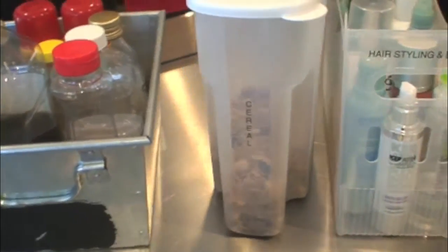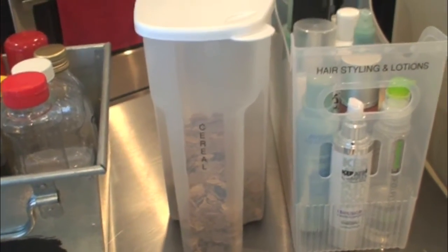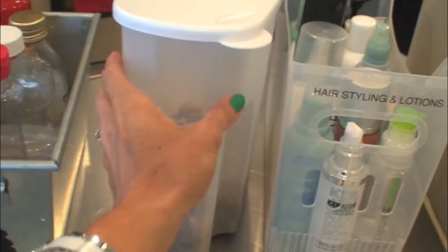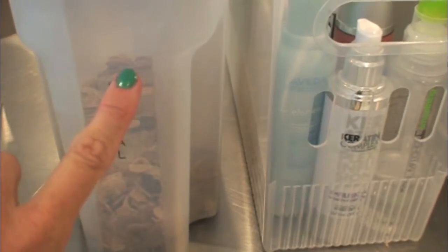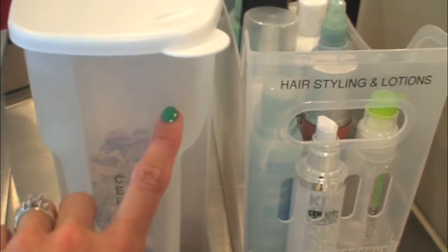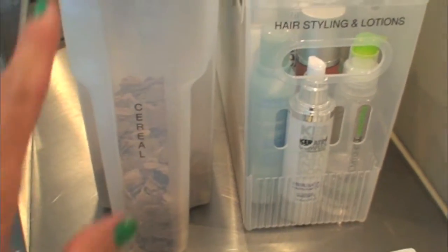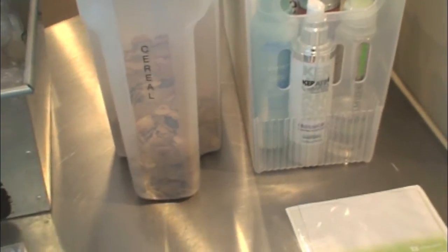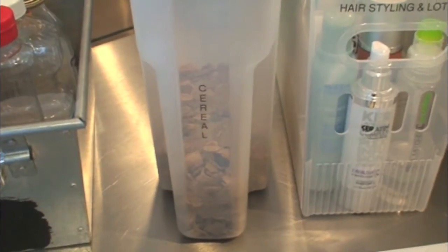You've probably all seen different cereal containers for the pantry — they're usually kind of long and thin. I wanted to point out a unique labeling feature: you can do a vertical format. Instead of having a label go across horizontally, you can put it in a vertical format, which is nice for containers like this and also awesome for binders, kids' school books, textbooks, and things like that.